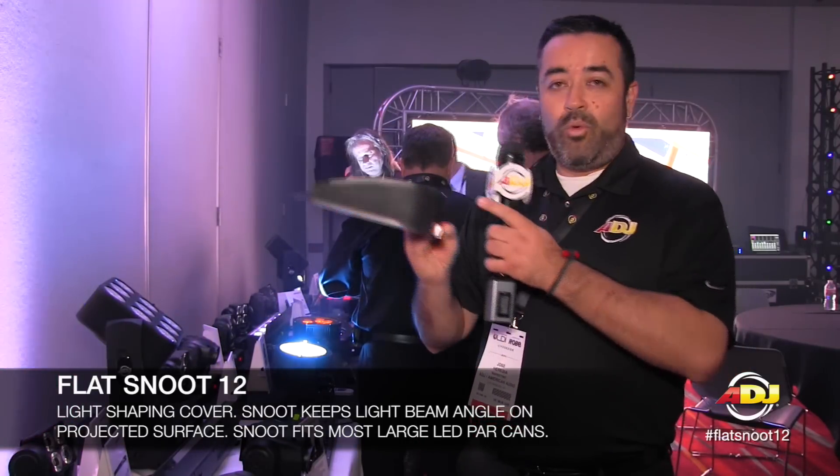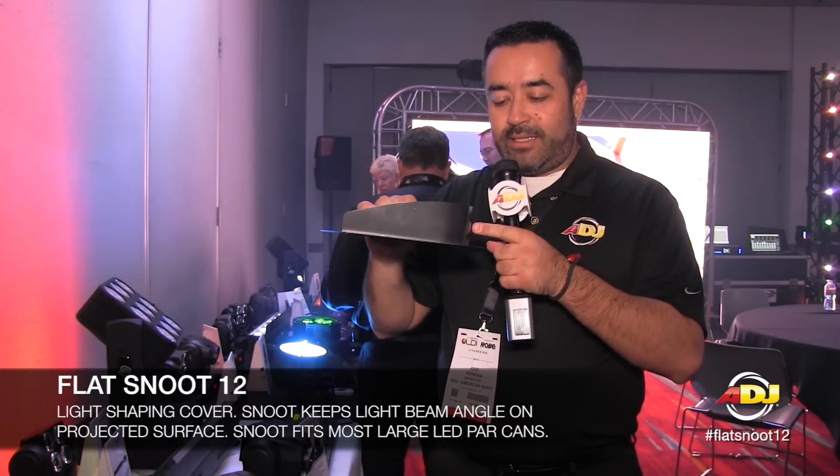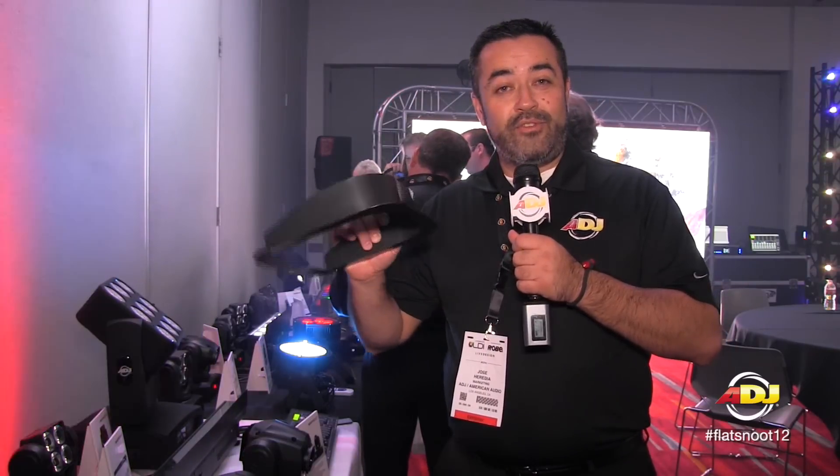So this will be towards the wall — here's your beam or wash effect. And this little piece of metal will keep that spill light from coming over to your vent side. That is the Flat Snoo 12 for ADJ, one of the brand new accessories coming to you very soon.